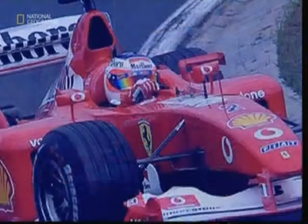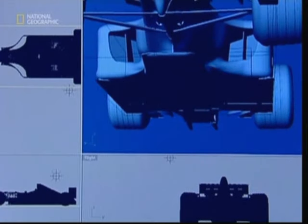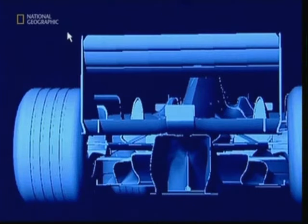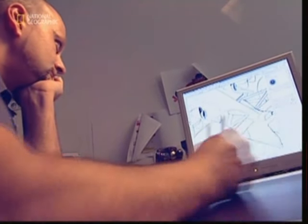Designers will spend hours analyzing each new race car to help them create a model that looks as much like the real thing as possible. Once all the research has been done, another design team will go about drawing up plans for a new model car.